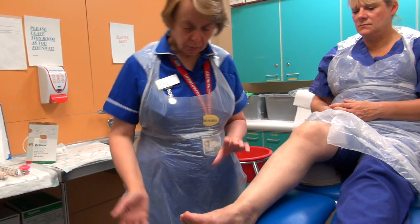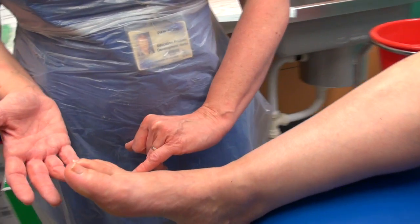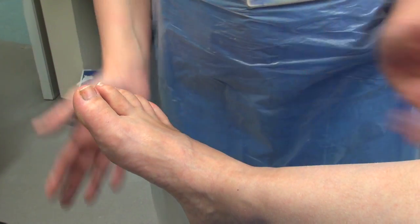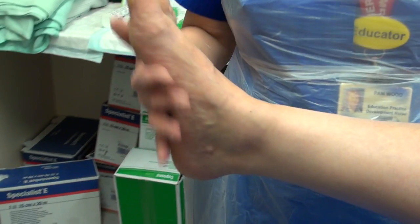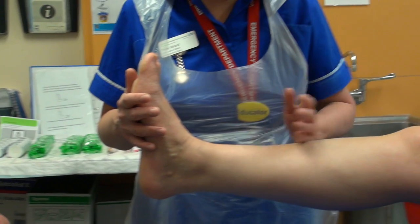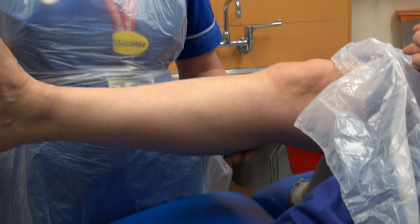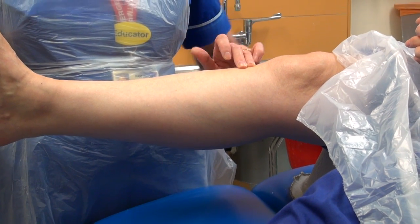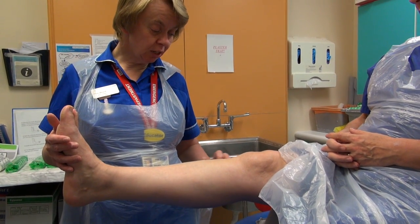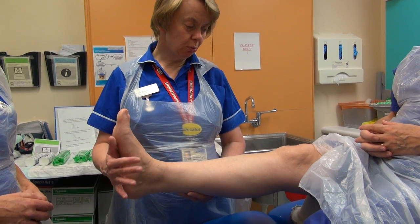The landmarks are the metatarsal phalangeal heads here at the toes. You need to be careful to ensure that when the plaster's on, the little toe is not hiding — we need to be able to see it. The foot needs to be at an optimal angle, which is 90 degrees. The other landmark is the tibial tuberosity, or two fingers below the crease of the knee. We need to think about this because there's a nerve that runs down the outside of the leg, and if we go too high we'll compress the nerve and the patient could have foot drop a couple of days later.